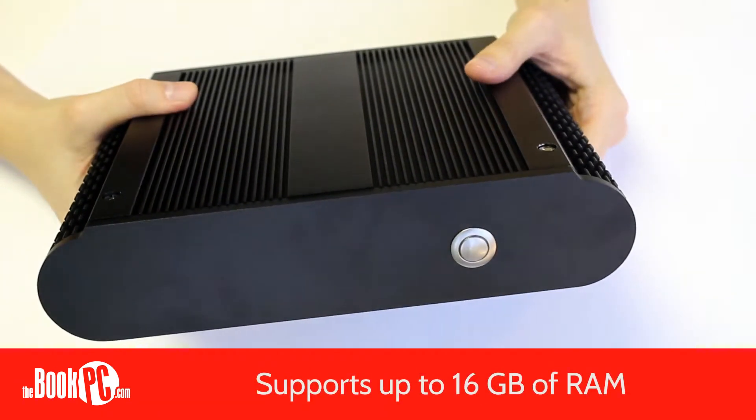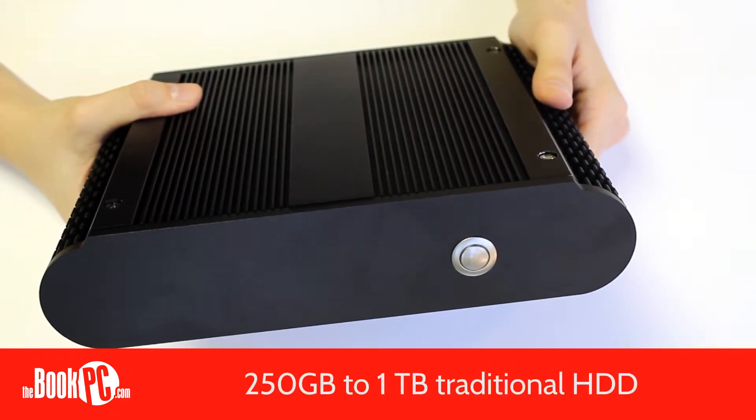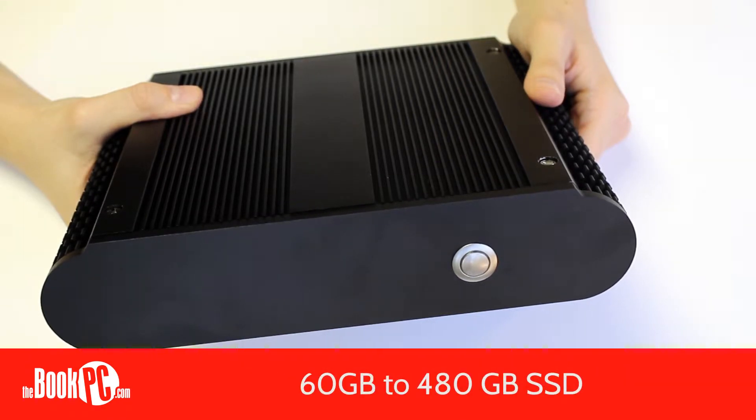It can use up to 16 gigs of RAM and a two and a half inch notebook hard drive. For a traditional spinning hard drive, it can hold up to a terabyte. If you prefer a solid state drive, we offer one as large as 480 gigs.